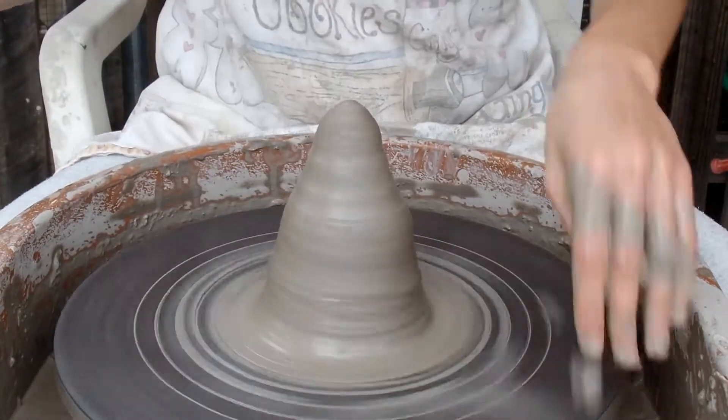Today, I'm going to be throwing a quaint little teapot, and it's going to be glazed at the end of this video.